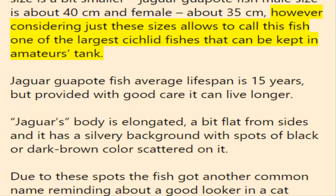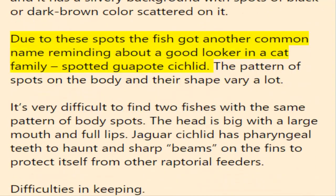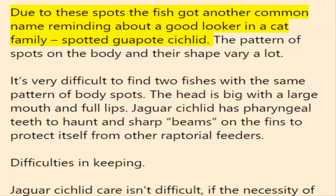Jaguar guapote average lifespan is 15 years, but provided with good care it can live longer. The jaguar's body is elongated, a bit flat from the sides, with a silvery background and spots of black or dark brown color scattered on it. Due to these spots the fish got another common name: spotted guapote cichlid. The pattern and shape of spots vary greatly — it's very difficult to find two fish with the same pattern. The head is large with a big mouth and full lips. The jaguar cichlid has pharyngeal teeth to hunt and sharp fin rays to protect itself from other raptorial feeders.